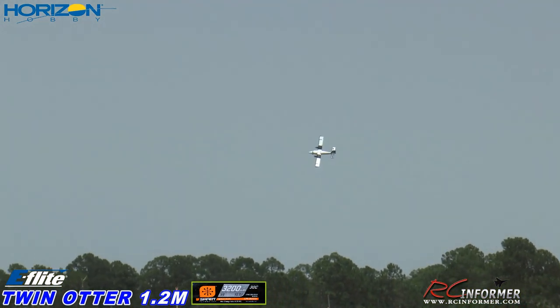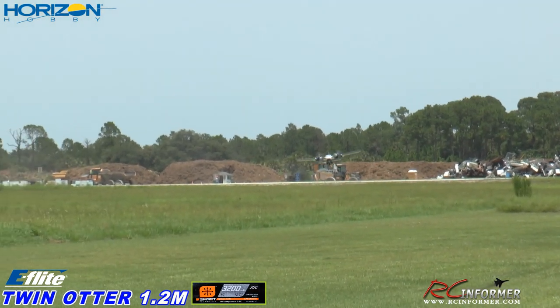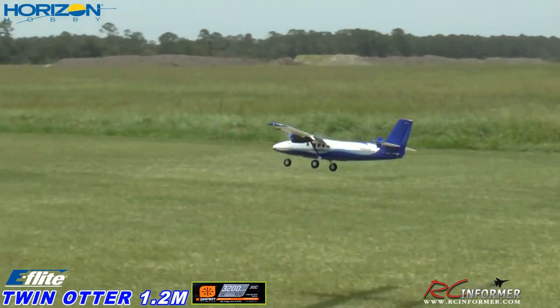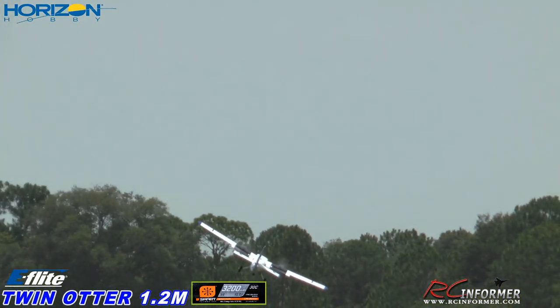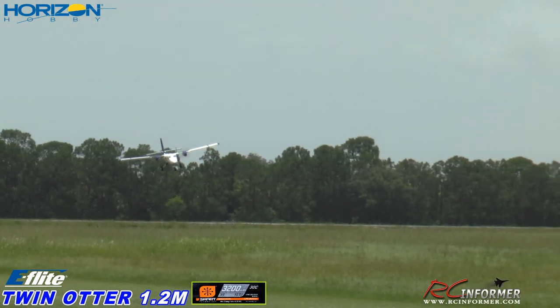Flaps in, using a little rudder in the turn here. Get it around. You can see those landing lights in there too — it's got landing lights, it's got wing tip lights and flashers, and it's got one on the vertical as well. Now let me get the flaps up. Let's come screaming on past — full power. That's full speed, folks.